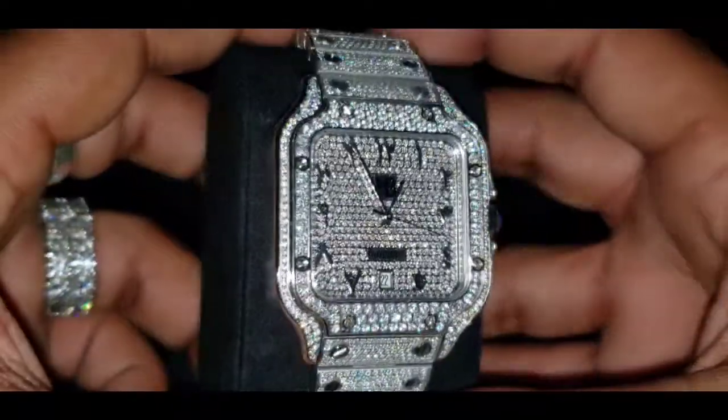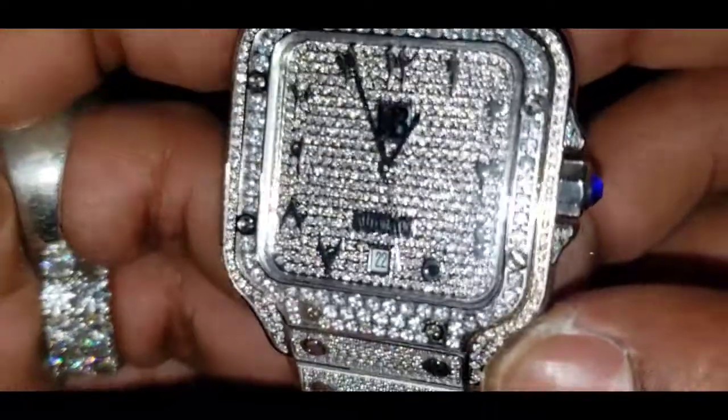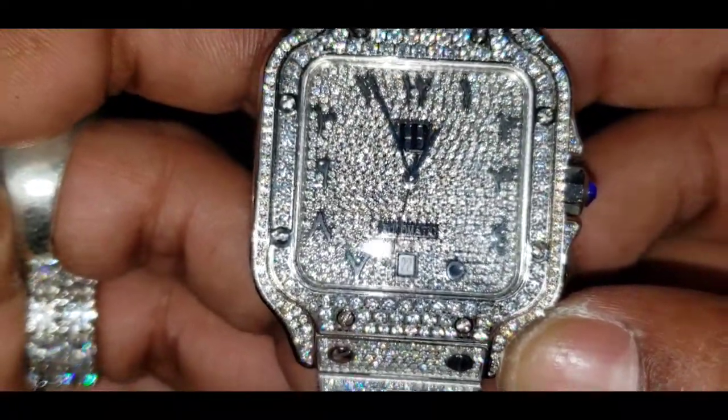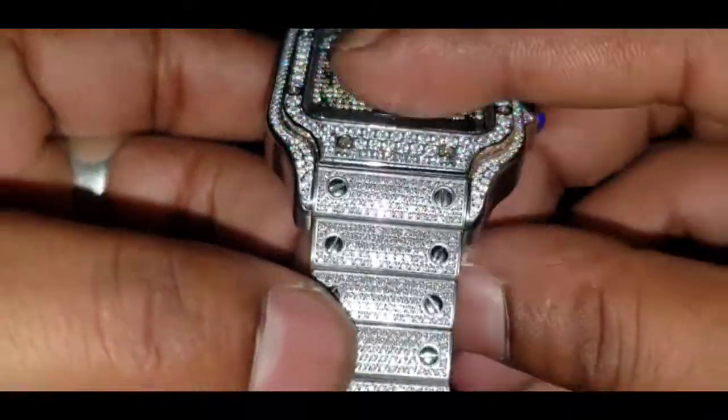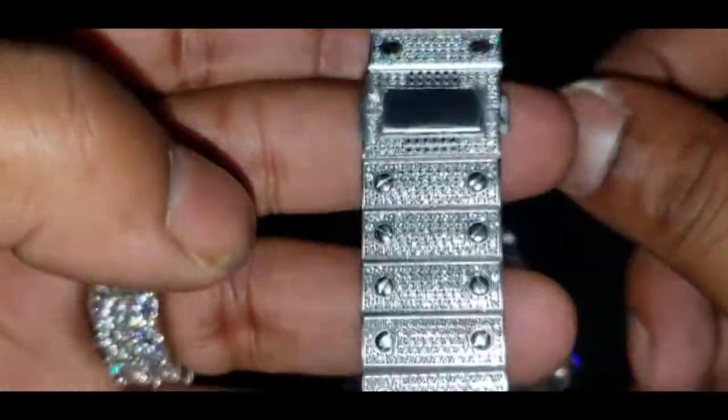This is the flash test. As you can see, it's an automatic movement. Iced out all around — look at that.